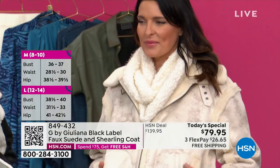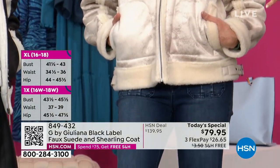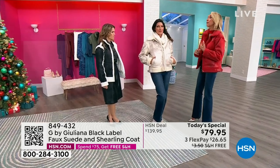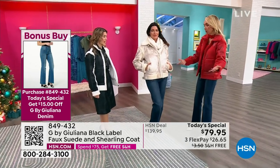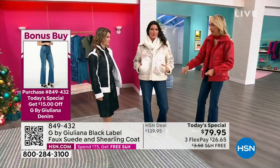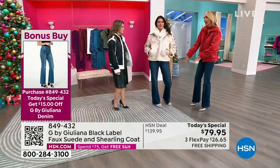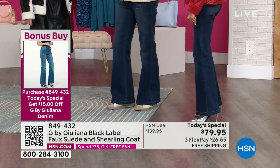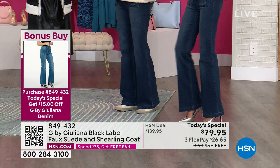The slate blue goes great with denim. There's also a bonus buy today: when you purchase the Today's Special coat, you get free shipping on it and unlock an additional $15 off any G by Juliana denim — not just tonight's featured denim, but everything on hsn.com. That's a great savings on premium, prestige denim.